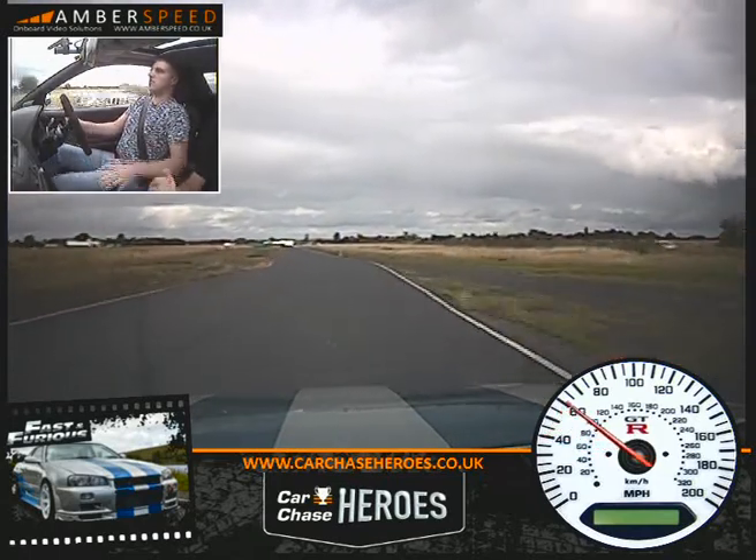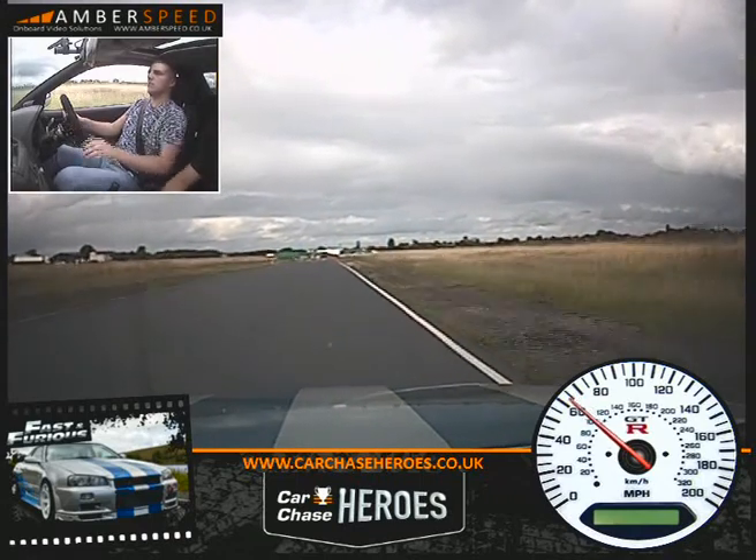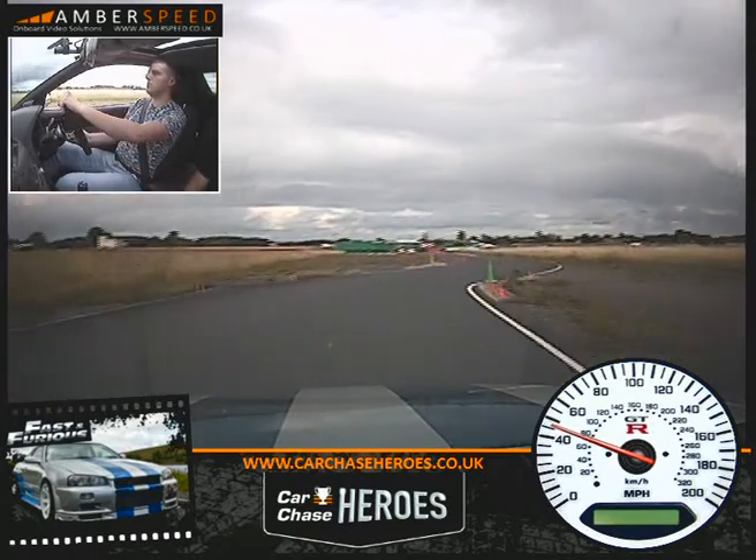Fourth gear. Off your throttle onto your brake now. Down to third. Left, right, right, left through the chicane. Slow the car down mate — we are coming in this time.